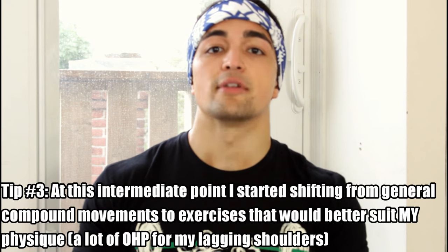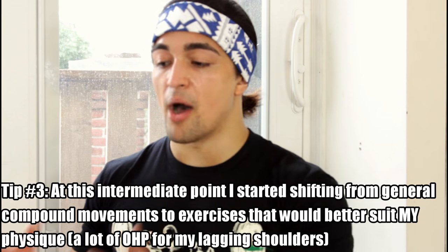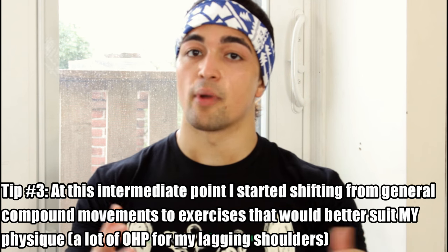I was changing up the rep ranges and doing exercises my body needed to grow. I had a lagging chest, so I did more push volume and overhead pressing for the deltoids to round out my physique. My back was lagging, so I did more back work — a bodybuilding approach that also complemented my strength training. If I was training 3 to 4 times a week before, over the next 3 years I trained 4 to 5 times per week, most weeks hitting 5 sessions. I would do anywhere between 16 to 24 sets per session — I had doubled my volume from the beginner phase, and that volume was key for building muscle.